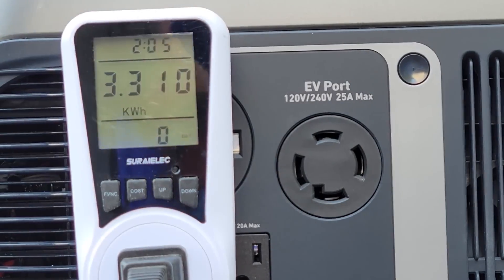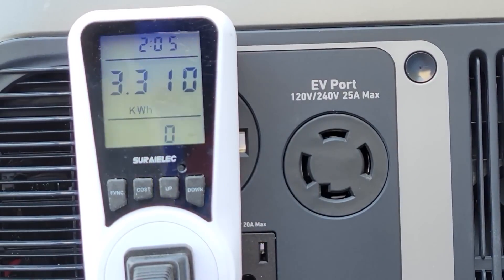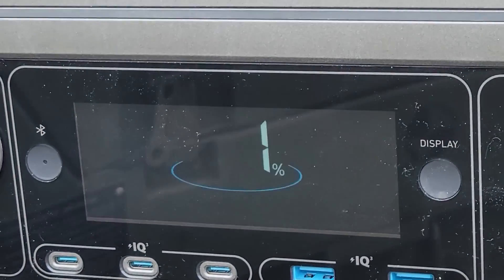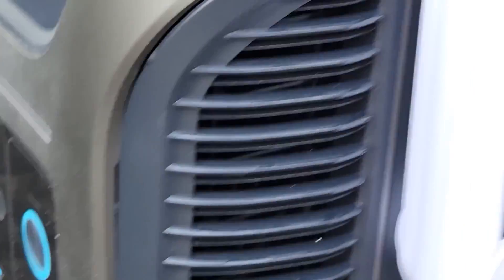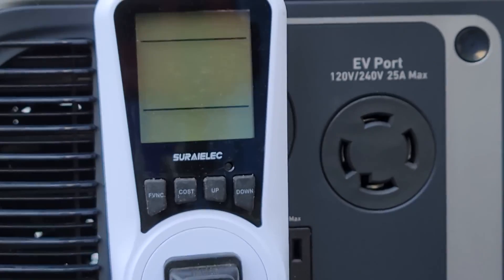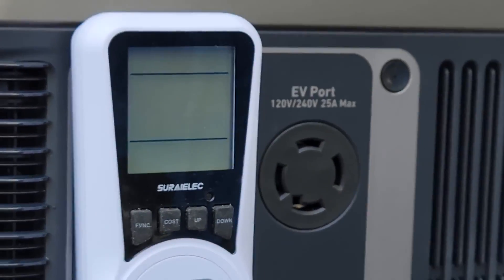And it died with 1% at 3.31 kilowatt hours. So over here on the screen it is flashing 1%. As soon as it went from 2 to 1%, it turned off the output. And now this screen went blank — it has no more output on it. So time to charge it up.